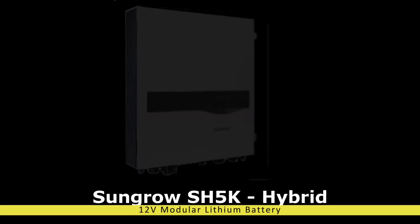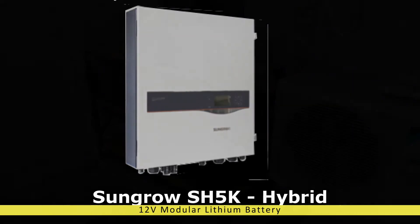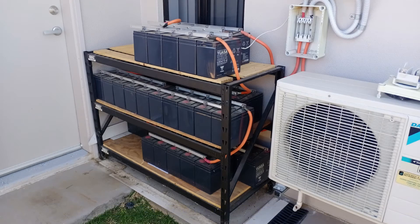I purchased some 300 amp hour 12 volt lithium batteries from eBay to hook up to the SunGrow SH5K inverter. They're replacing my lead-acid bank which is cactus.